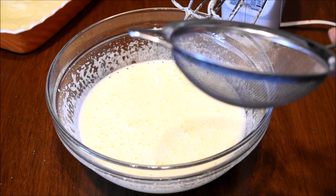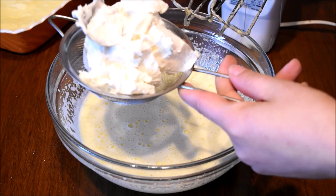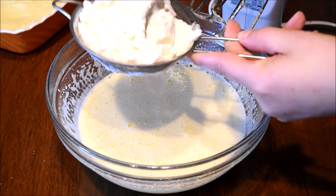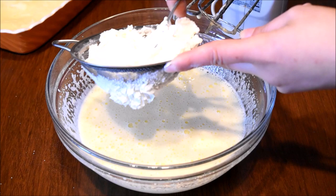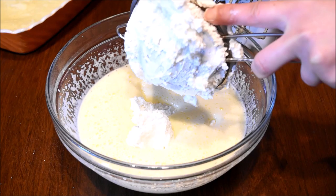Aggiungo 250 grammi di ricotta. Non so se passerà — questa è già cremosissima.